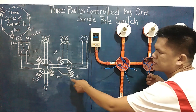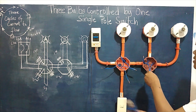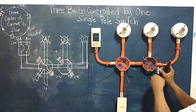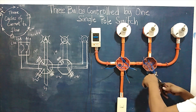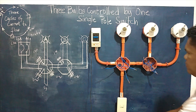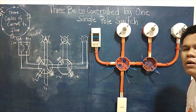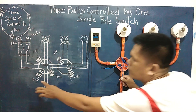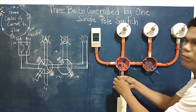For the second cycle, three wires are also connected to each other. Then for the last cycle — the third cycle — one terminal coming from the switch line is connected with one terminal coming from the source, completing the circuit.